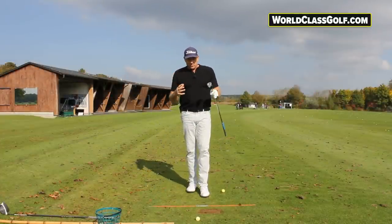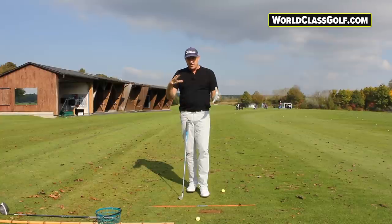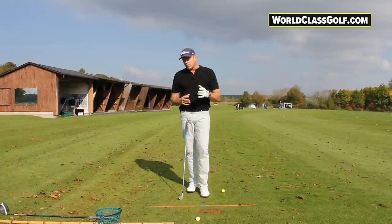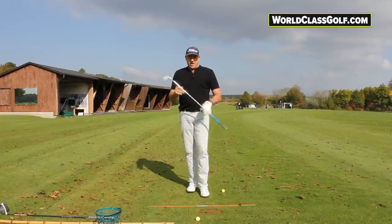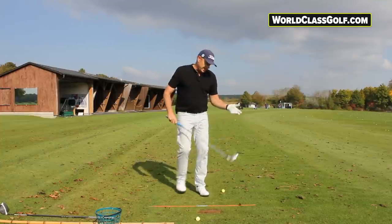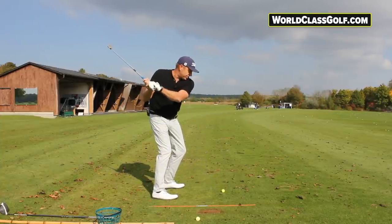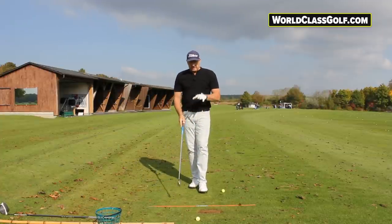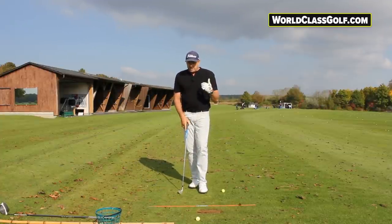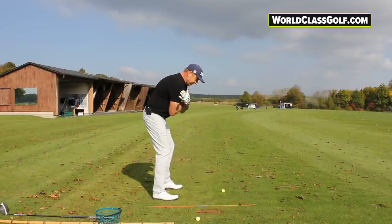What happens through the ball is we steepen the shoulder plane — you get around 10 to 15 degrees extra. This move from the top is what helps shallow out the plane and gets your hands and wrists moving effectively. If we pivot too level with the left shoulder high and the right shoulder high to get any compression, that's a complete disaster and just won't work.